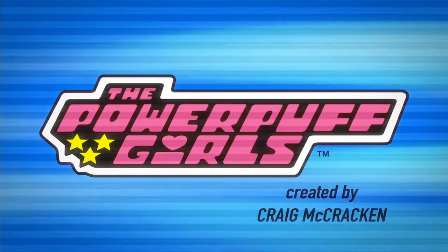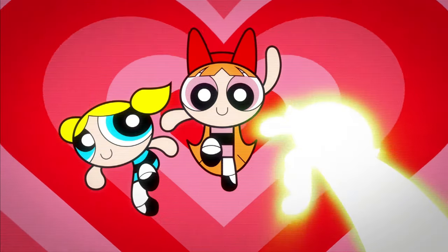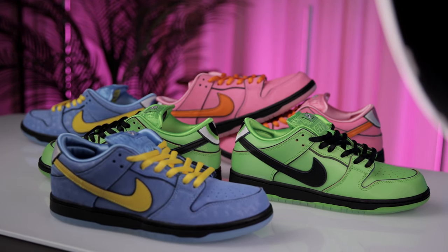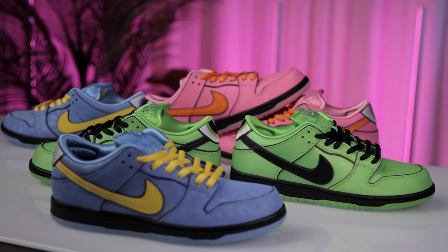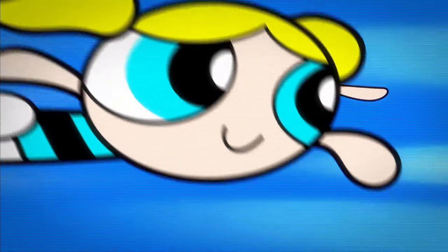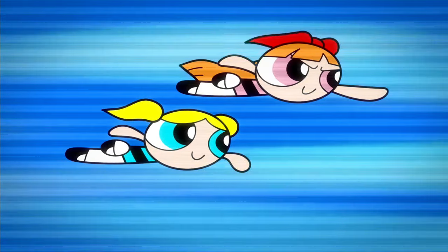The show released in 1998 and was a large part of my childhood — I remember watching it on Cartoon Network growing up. These shoes definitely aren't everyone's cup of tea; they're super bright and vibrant, which makes them tough to style with a regular outfit. But that's where I find the beauty in this set — they're so unique and amazing as a pack because they capture the essence of each superhero individually.